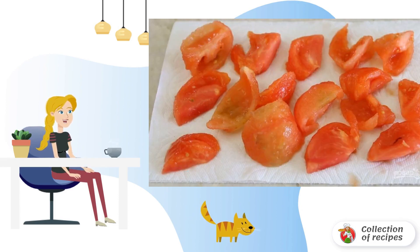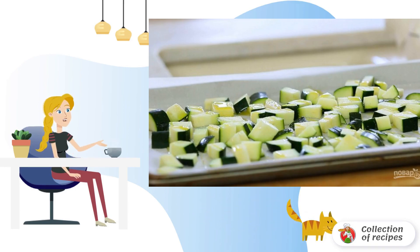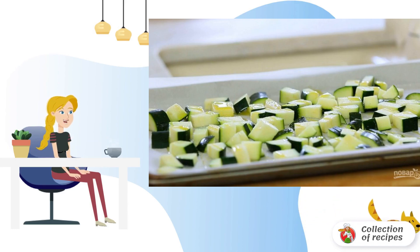Step 1: Boil tomatoes in boiling water for one minute, then peel them and chop them coarsely. Step 2: At the same time, cut the zucchini into cubes, put them on a baking sheet, and drizzle with oil.